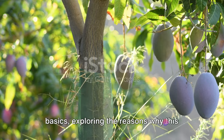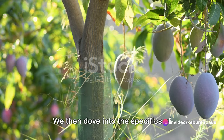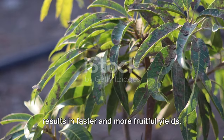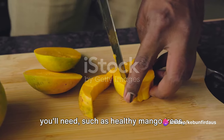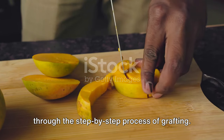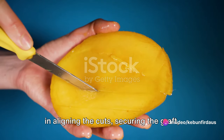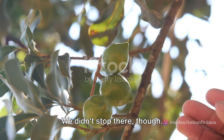Let's recap what we've learned today. We started with an understanding of grafting basics, exploring why this technique is so beneficial. We then dove into the specifics of grafting mango trees using tires — a method that boosts root growth and results in faster, more fruitful yields. We outlined the tools and materials needed, such as healthy mango trees, tires, and grafting tape, and guided you through the step-by-step process. We emphasized the importance of precision in aligning cuts, securing the graft, and ensuring a good seal.